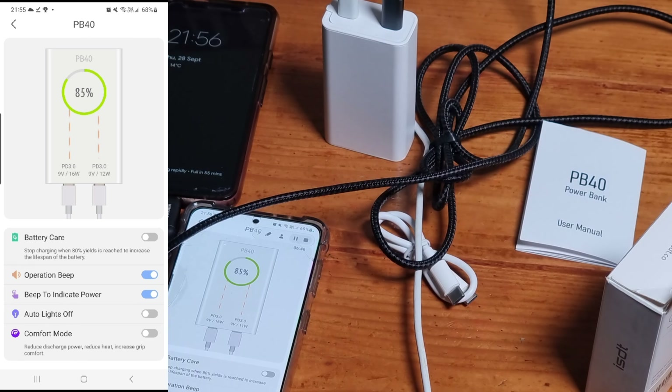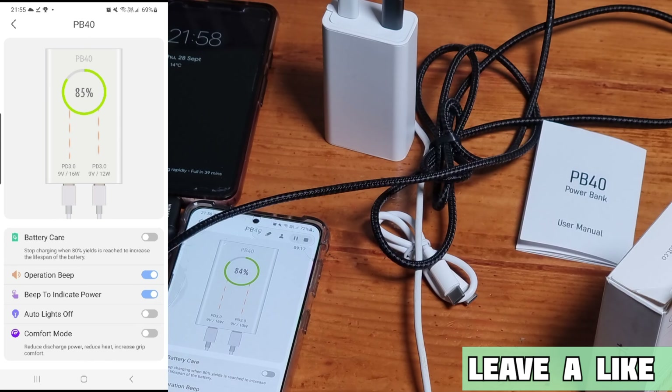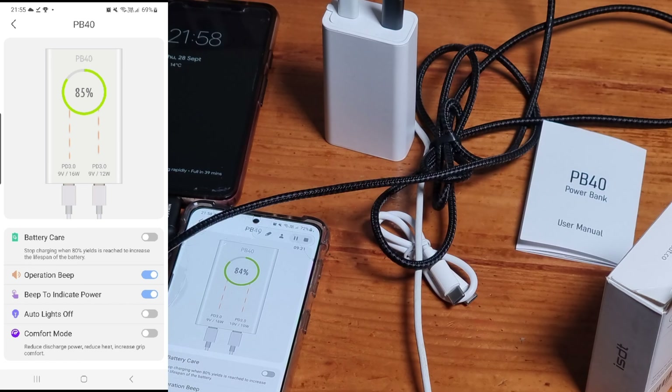Once the power bank was at 100%, I charged my Samsung S21 Ultra, which has a 5,000 milliamp battery. I let the battery completely die and the phone had switched off. Using this power bank, within an hour and a half the phone had reached 100% and the power bank had 50% battery remaining. I then let the S21 Ultra die again completely. The power bank only gave it 50% charge because it had 50% left itself — it took just 32 minutes to get the S21 Ultra from zero to 50%, which is impressive given its large 5,000 milliamp battery.